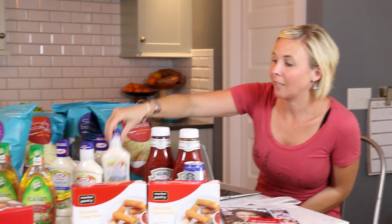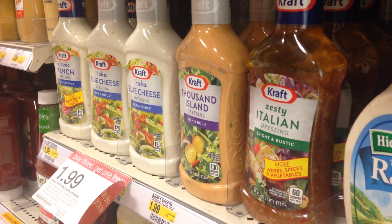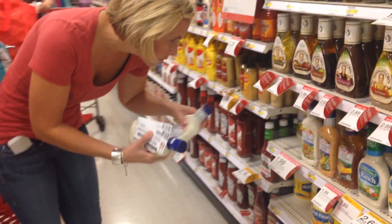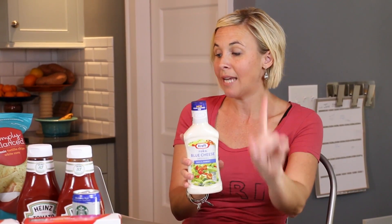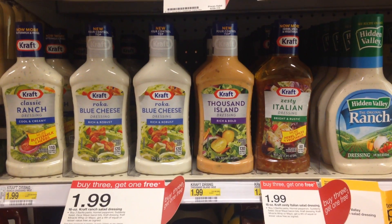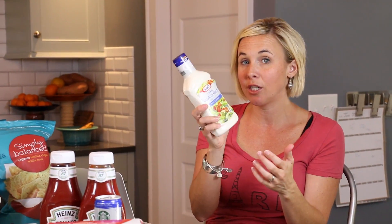Now we're going to move on to Kraft dressing. There's some yummy varieties like blue cheese. These are on sale buy one get one free, also priced at $1.99 each. There are awesome $1 off two Kraft dressing coupons on coupons.com. So you buy four, get one free, and also use that $1 off two coupon. There's also a 10% off Kraft salad dressing cartwheel offer that'll take 10% off each of the four bottles you buy, with a limit of four. If your Target allows a coupon on a free item, you could use two of the $1 off two coupons to drop the price even further. So it's a good deal for dressing.